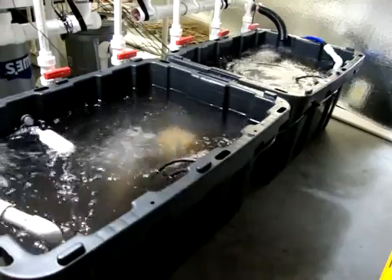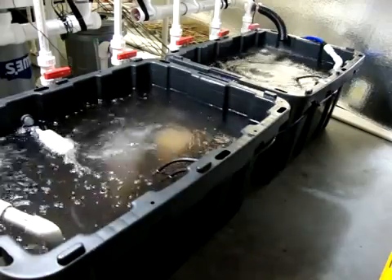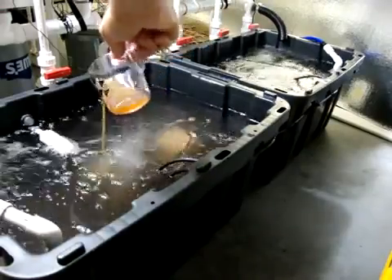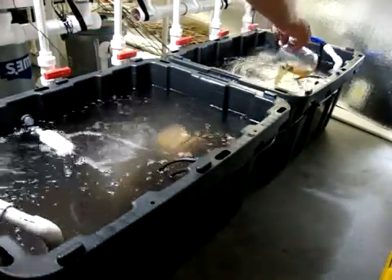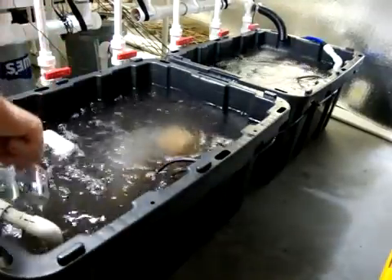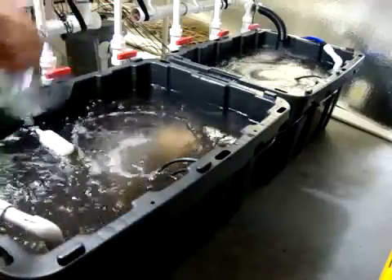Now we're going to take our Cal-Mag, which I have 100 mls of. We're just going to go half down here, half on the other side — not real scientific here. Empty that out.